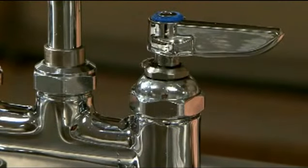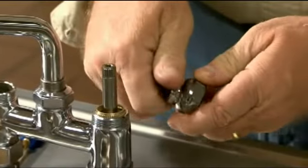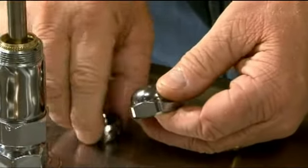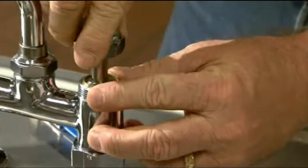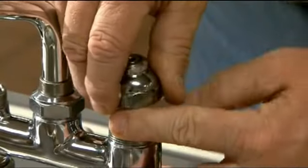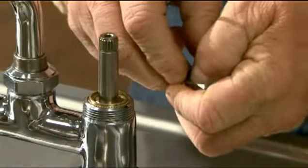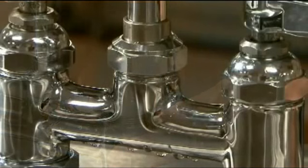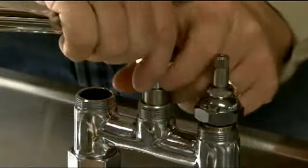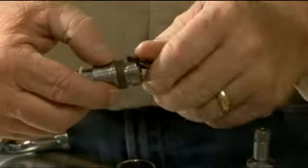Is there a leak around a faucet handle? You'll need to replace the worn packing inside by removing the bonnet nut and replacing the old packing with new packing. Leaking at the base of the bonnet means the top gasket is worn and needs to be replaced. Leaking at the nozzle base while the water is running tells you that the swivel O-ring has worn and your faucet is ready for a new O-ring.